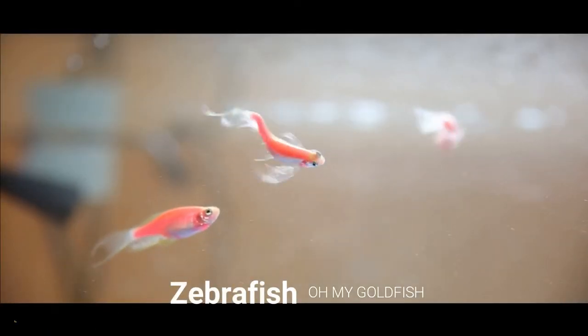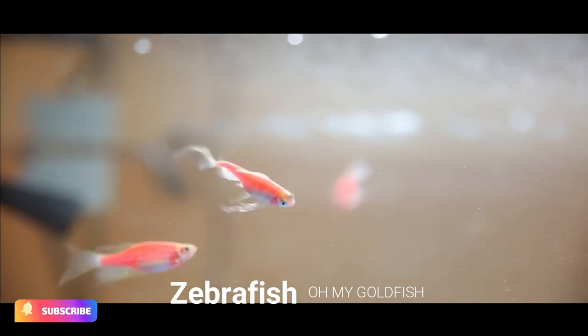Zebra Fish, or Zebra Danio. These small danios show well in shoals as part of a community aquarium.